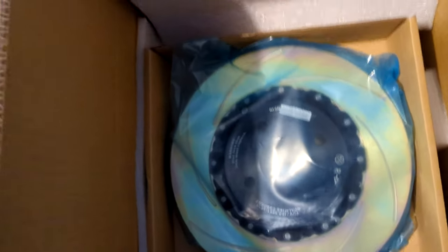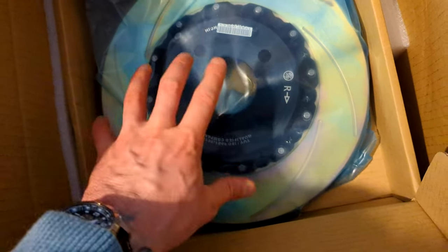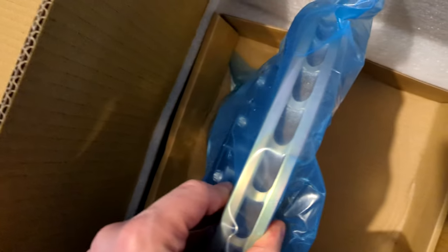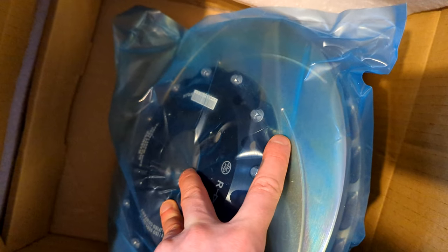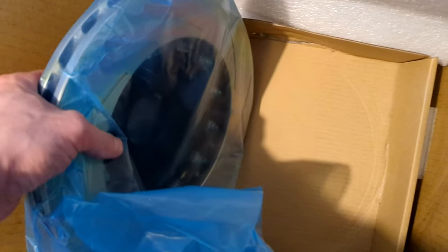Here's one of the rotors — a floating two-piece floating rotor. They're not super light, they are actually pretty heavy, but these are 304mm and nicely manufactured. You can see the big vents in there — not only are they slotted, which increases cooling of the rotor, but they also have massive vents for additional heat dissipation.